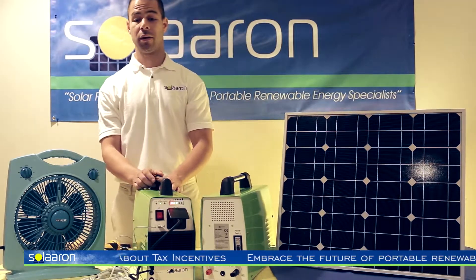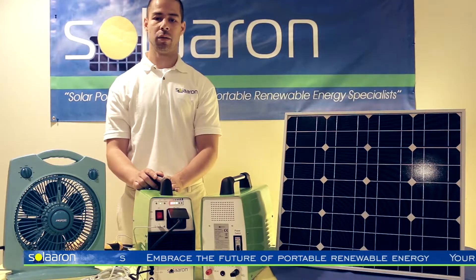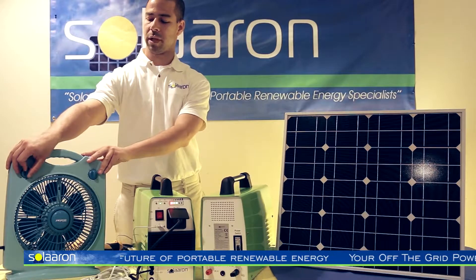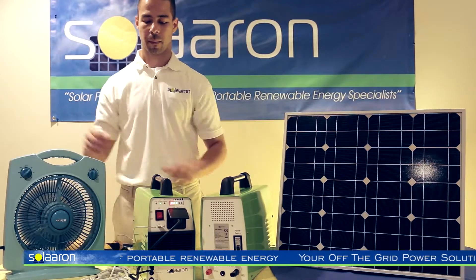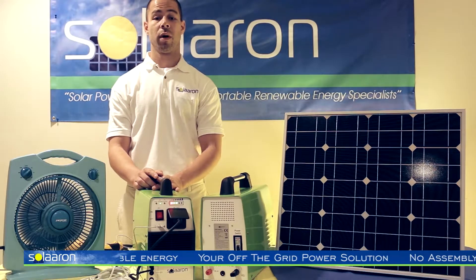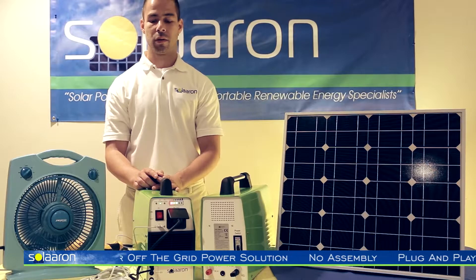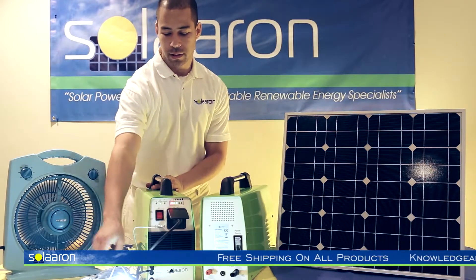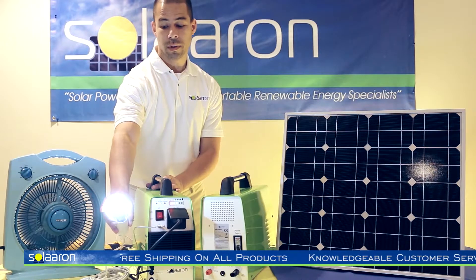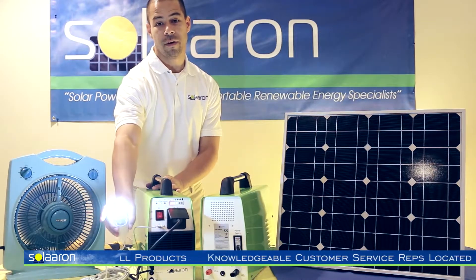The three DC outlets are quite useful because they enable you to power DC loads directly, which are quite energy efficient — such as this DC fan, which is very inexpensive and energy efficient, found on our website as well as other retail stores. Other DC loads are LED lights; cool to the touch three watt bulbs are very energy efficient, found on our website as well, and will last very long.